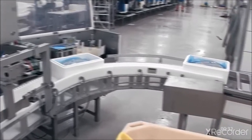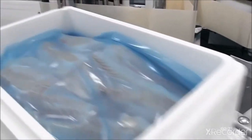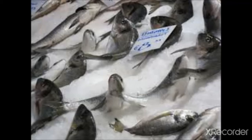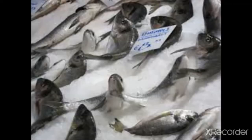The next point is rigor mortis. Rigor mortis refers to the stiffness or rigidity of the muscles of the body after death. It is used as a measure of the degree of freshness of fish. Soon after death, the glycogen in the muscles is converted to lactic acid in the absence of oxygen. This decreases the pH of the muscles. The fish, soon after being caught and dying due to suffocation, remains fresh for only a few hours.